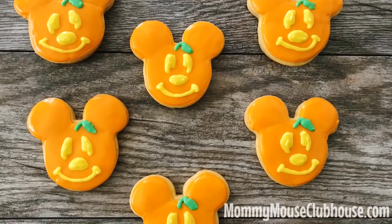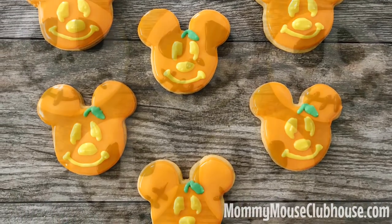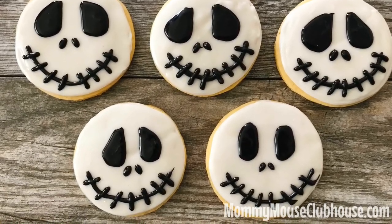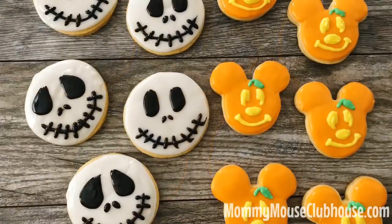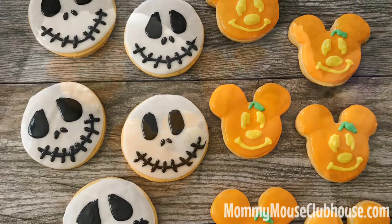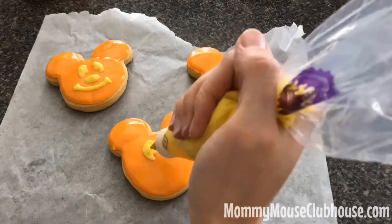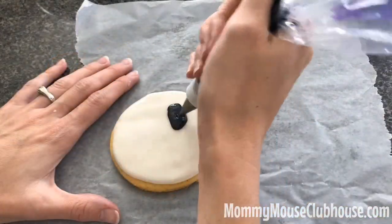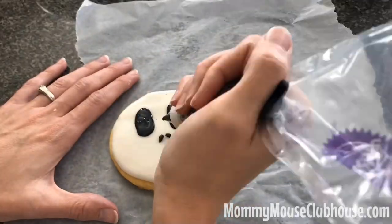Hey guys, it's Mindy from MommyMouseClubhouse.com and today we are going to be in the kitchen making some Disney magic for Halloween. I'll be sharing my pumpkin spice sugar cookie recipe with you as well as showing you how fun and easy it is to decorate these adorable Disney themed Halloween cookies. Don't forget to subscribe if you haven't already and hit the notifications bell so you'll know when I upload a new video. Let's get started!